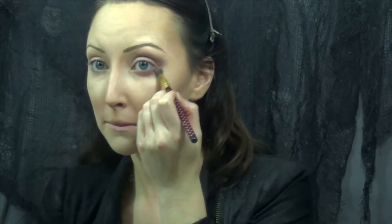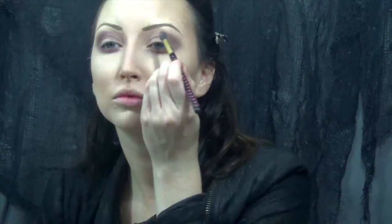For eyeshadow I'm starting out with a plum color and just working this into my crease. I started with purple because she doesn't have just a straight black smokey eye — she does have some purple tones, so that's why I started with this one first. Then I also smudged that underneath my eye just to give it a little bit of depth and to smoke it out.